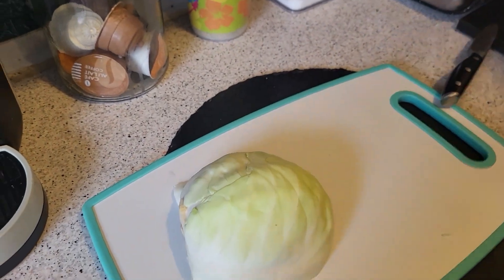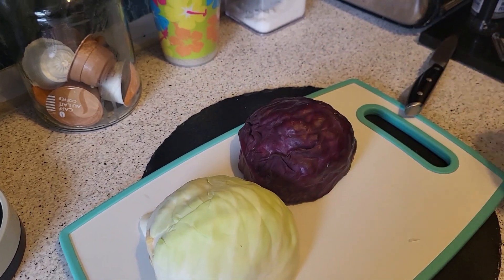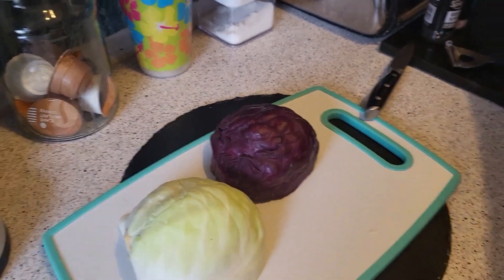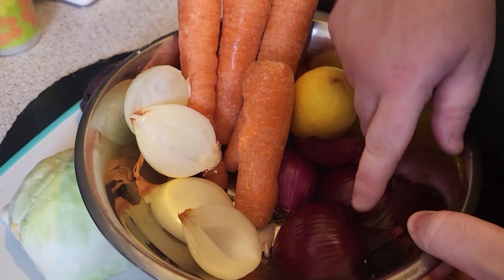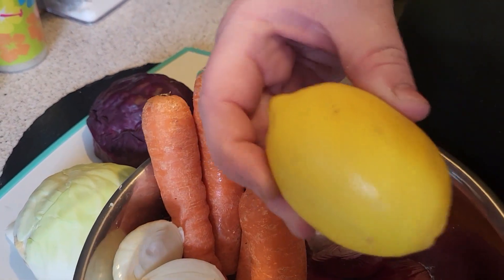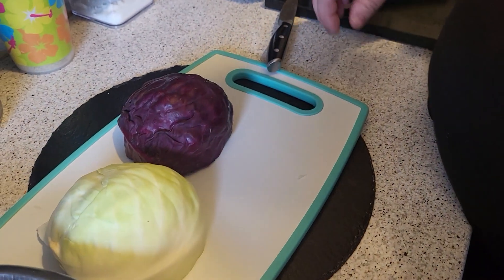So you need half a white cabbage, half a red cabbage, two white onions cut in half, two red onions, four carrots, half a lemon, and salt and pepper.